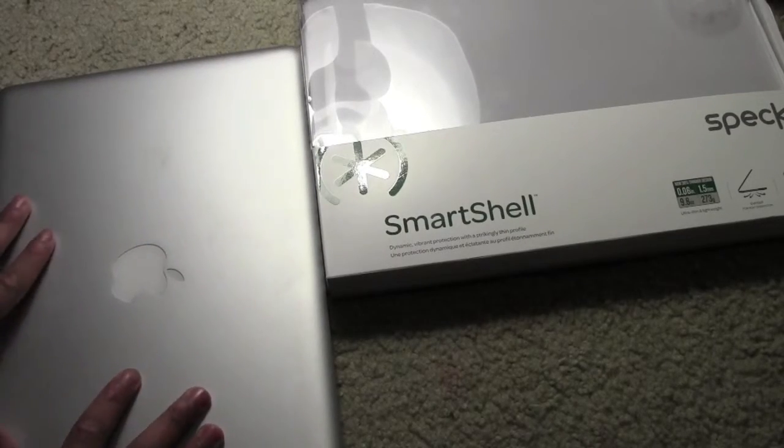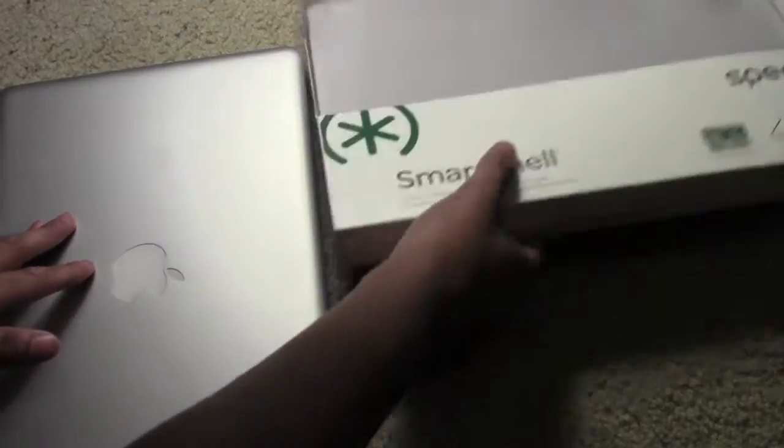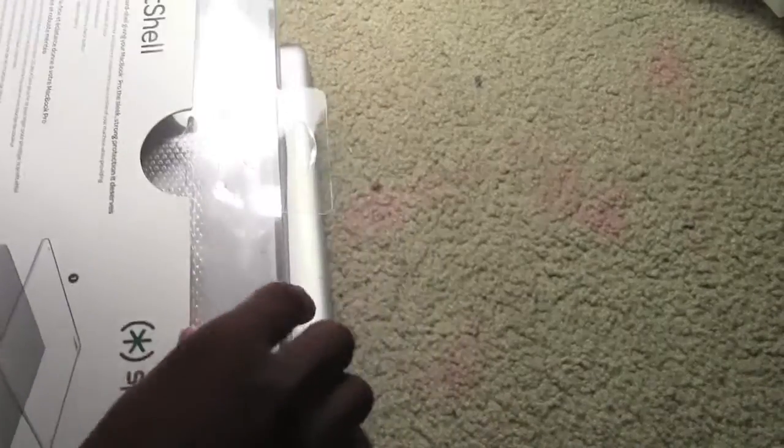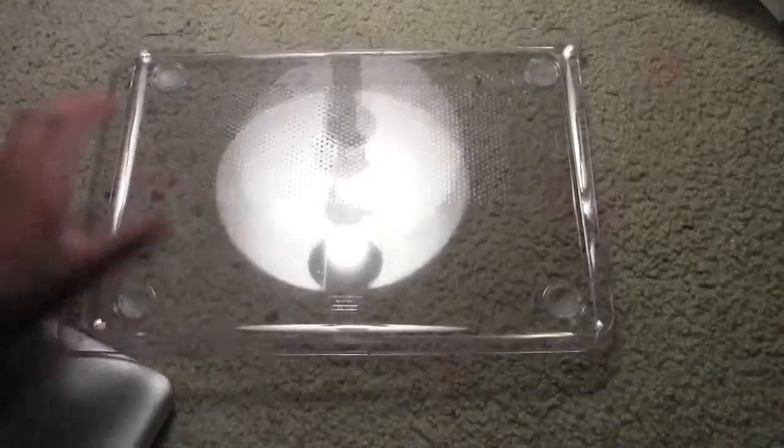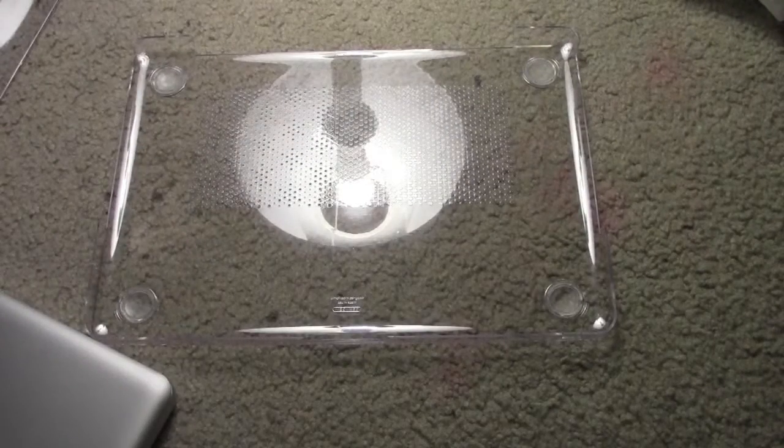This is the non-retina model. This is just a clear hard shell cover, and it's made by Speck, one of my favorite companies out there case-wise. I'm going to go ahead and break open into this. This is an unboxing and installation - the only thing that comes in the box is the case itself, so I'm going to go ahead and put that on for you guys.